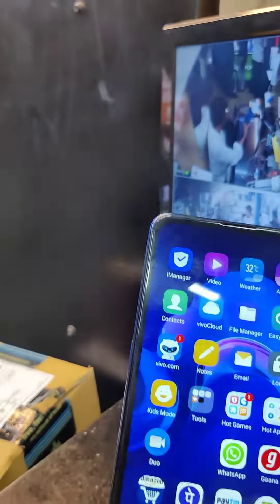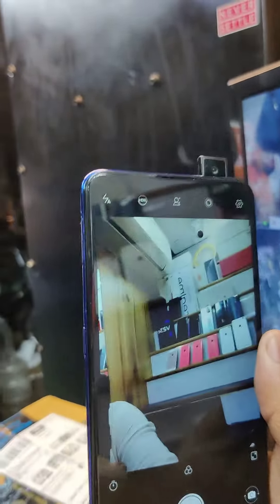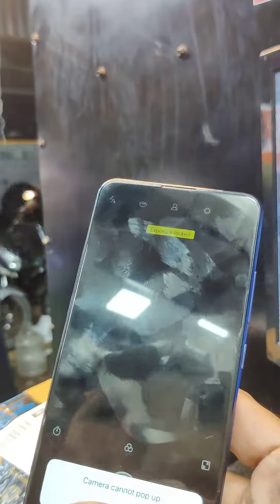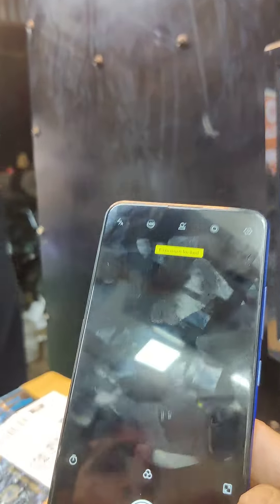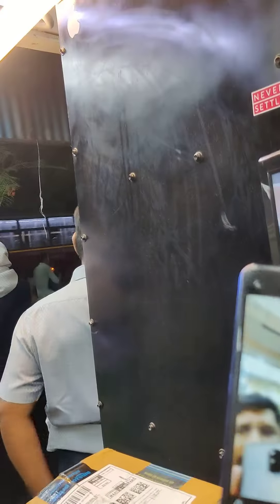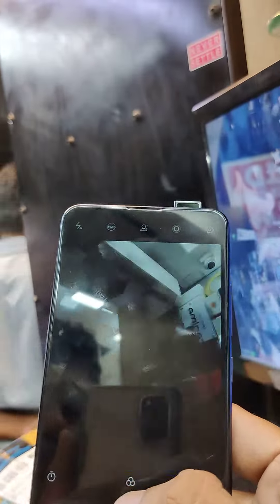If you look at the top, you can see the camera. You can see the camera on the back camera. If you look at the front camera, there is a camera — the same as the front camera. There is only a camera with the front camera.